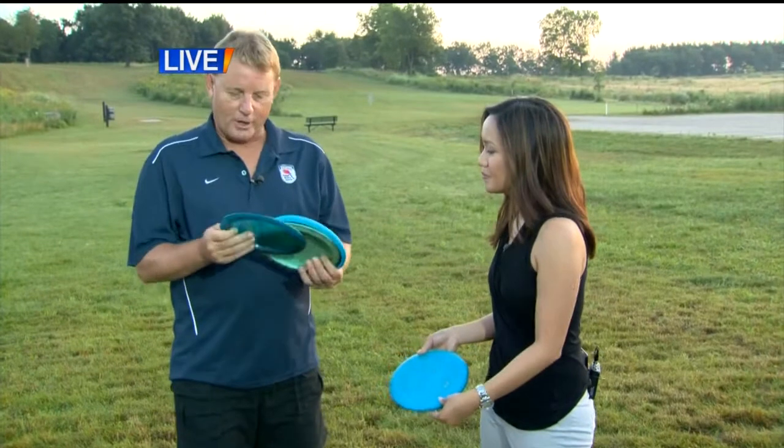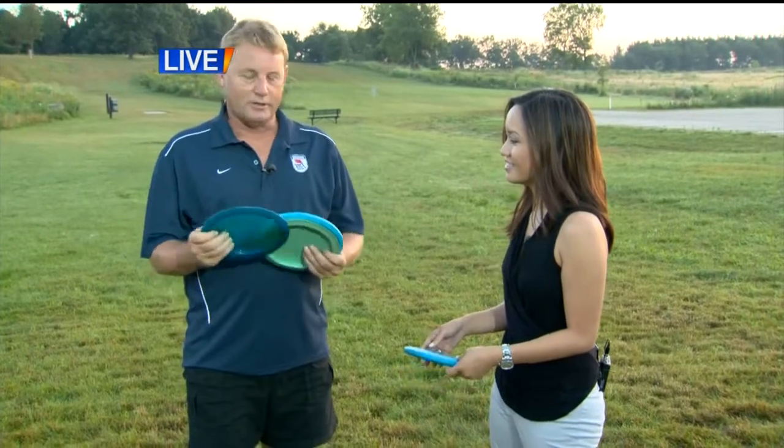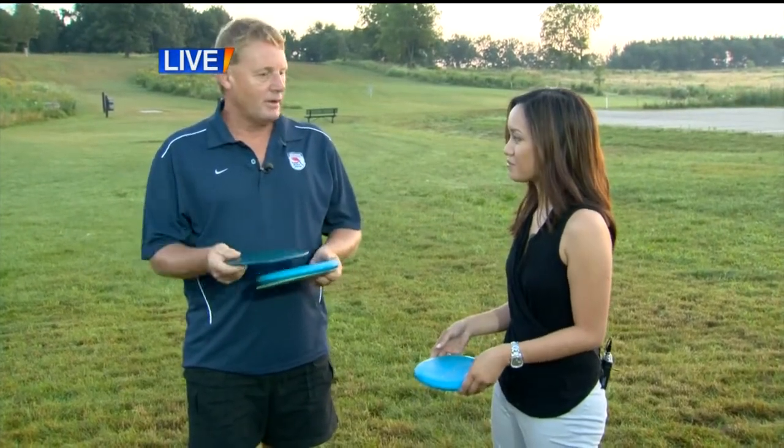The basics — all you need is a couple discs and a bag to maybe carry them in, and you just walk around. It's just like ball golf. You throw a drive, you do an approach putt, and if you make your putt, you hole out, get a birdie or whatever. It's basically the same, but you're throwing into a basket.